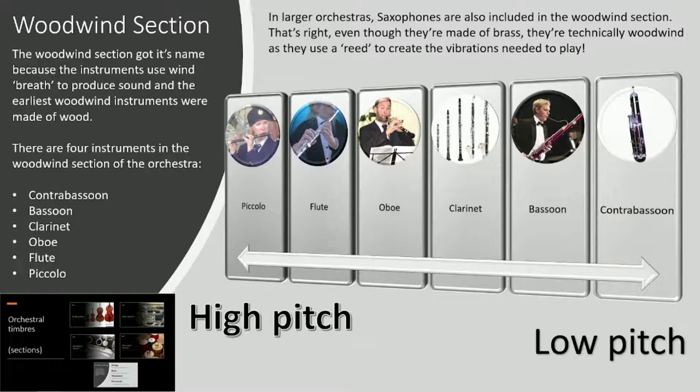We're going to listen to this example. Beautiful stuff.